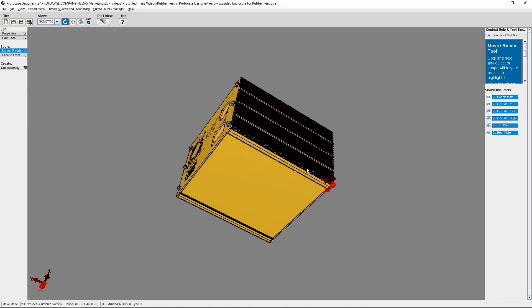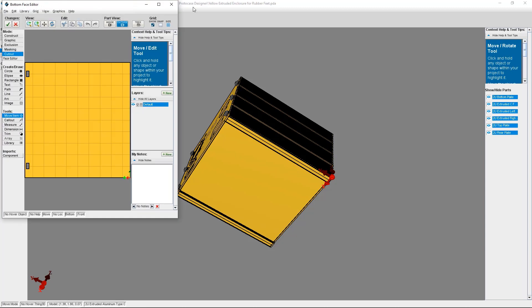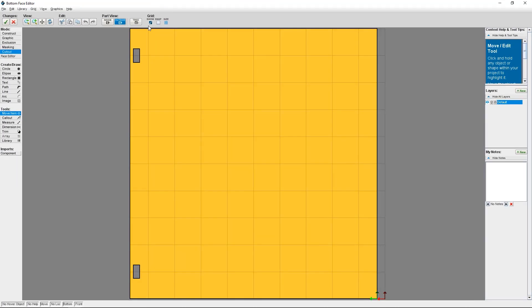Now I'm going to rotate my model to go to the bottom of my enclosure, because that's where I want to add my rubber feet. I'm going to click on Edit Face, and then select the bottom face. Now that I'm in the face editor, I can add my rubber feet.